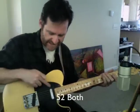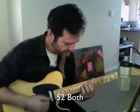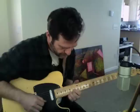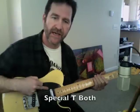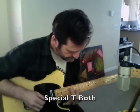Here's the neck and bridge pickup combined on the 52 set. Here's the neck and bridge combined on the Special T set.